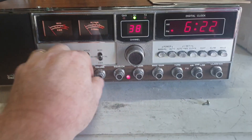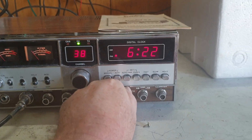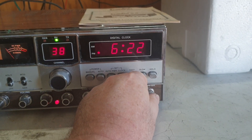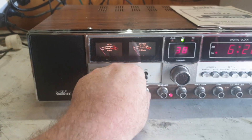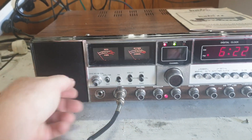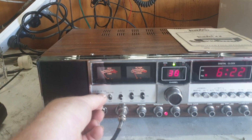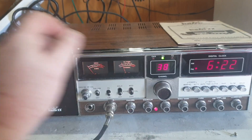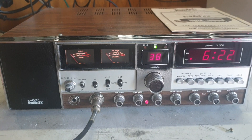Usual controls: volume, squelch, RF gain, mic gain, tone — I like the tone up there. And of course the addition of FM, clarifier, and channel selector. They did have an interesting feature where you could scan channel 9 for the emergency channel and set the squelch for that — it basically just checks channel 9. Not something you're going to use very often.